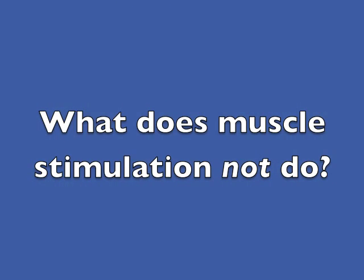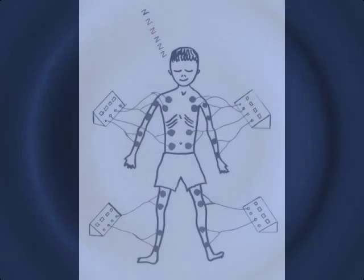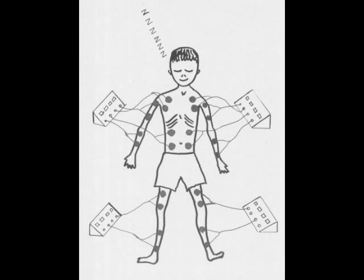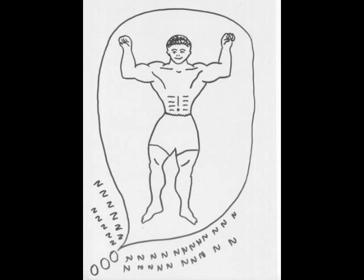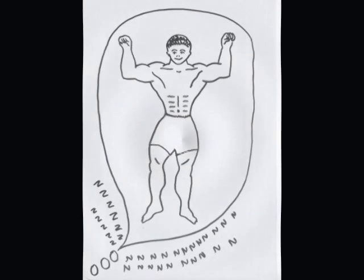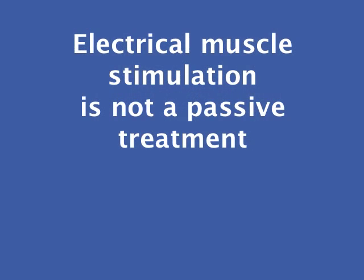A favourite fantasy is that just by attaching the electrodes and turning up the current, muscles will be toned and fat will be lost. Sadly, that's not the case. Electrical muscle stimulation is an active rehabilitation treatment. It will only work if the muscles involved are being contracted alongside the current.